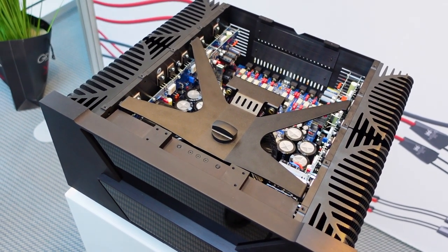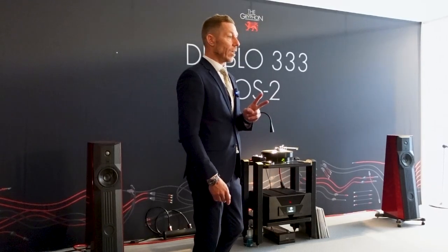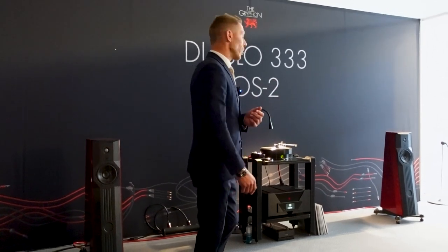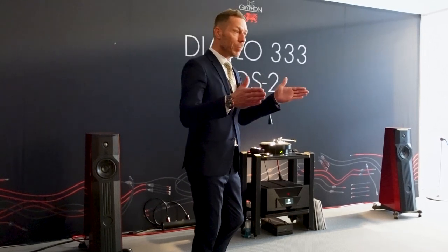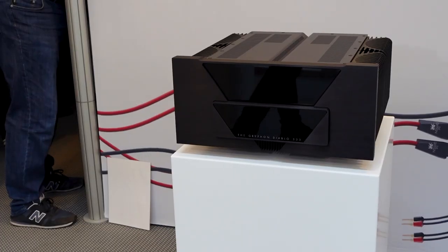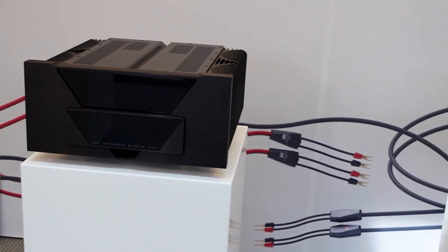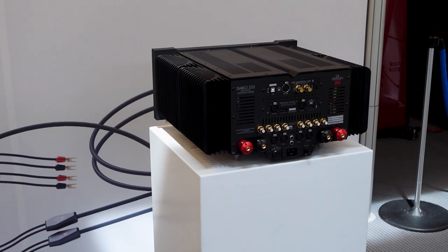Furthermore, a new DAC and a new Phono card. The Phono board you're going to listen to is a true dual mono — super mirrored, maximum channel separation, fully balanced. So it doesn't come with RCA plugs, only XLR. We want to maintain the integrity of the signal. That's the only way we can do it.